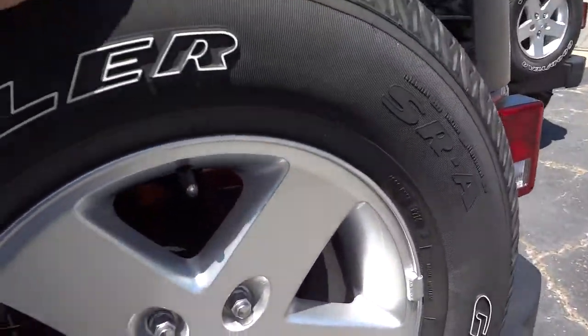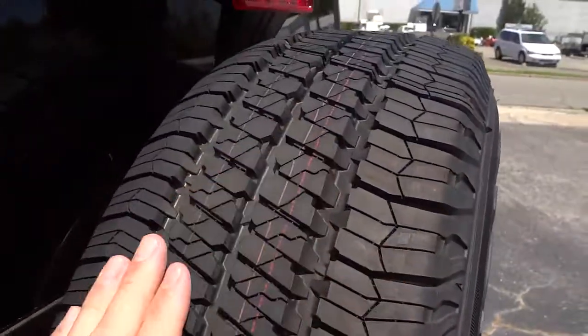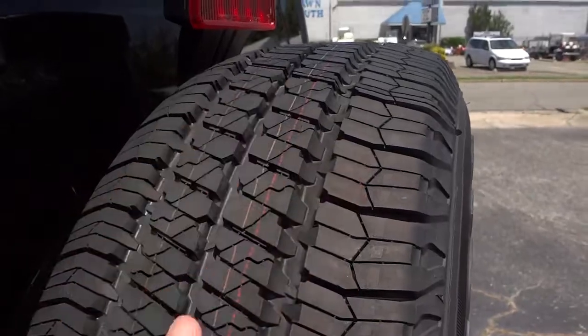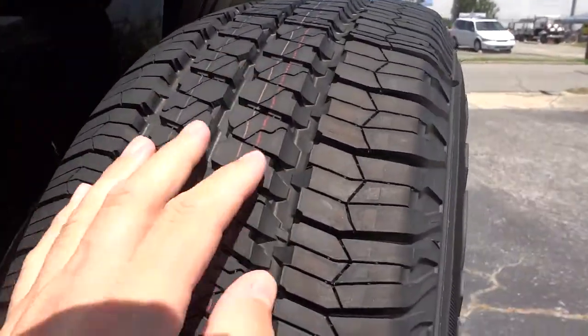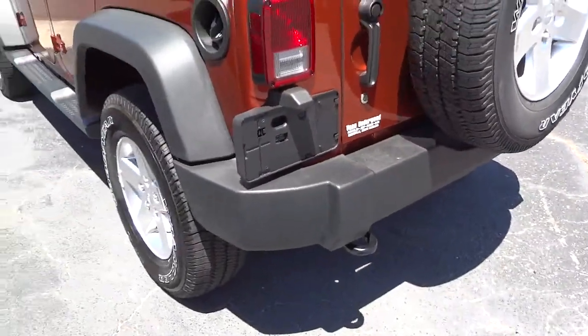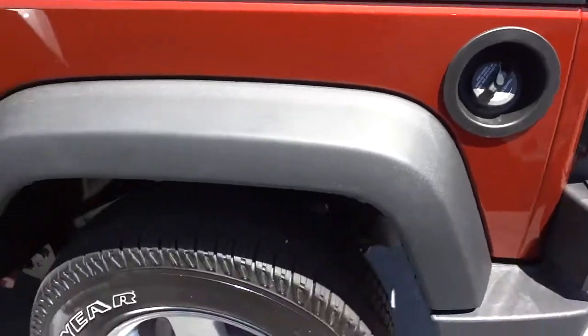These Goodyear Wrangler tires they have on these Jeeps really have a good tread design — they look smooth on the outside but once you dig your fingers in there's lots of traction there. There's a tow hook on the back, and the fuel cap is on the driver's side, which is convenient.